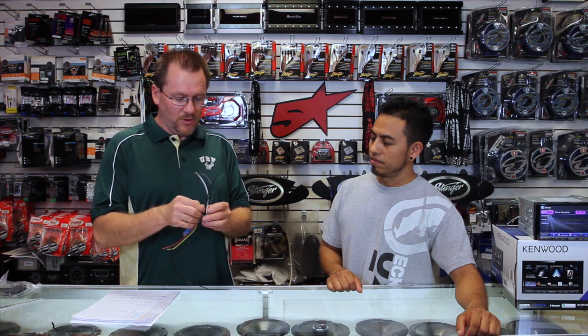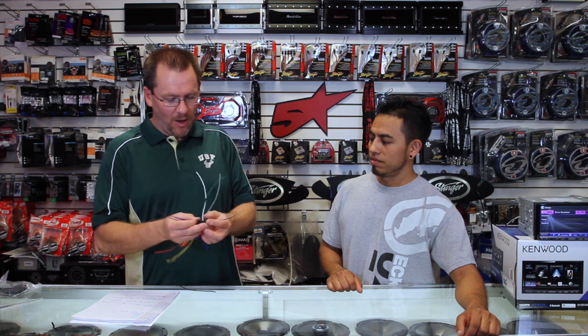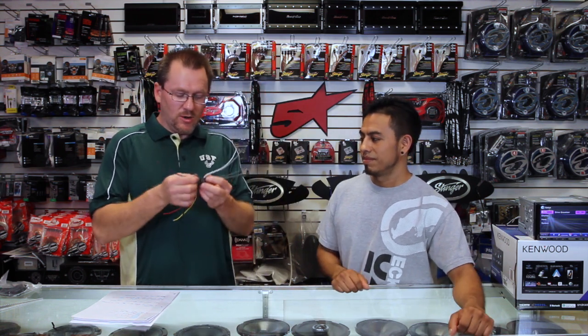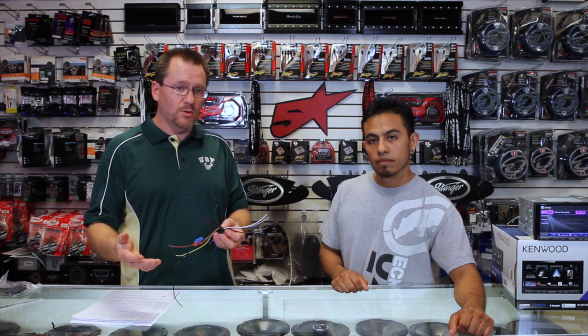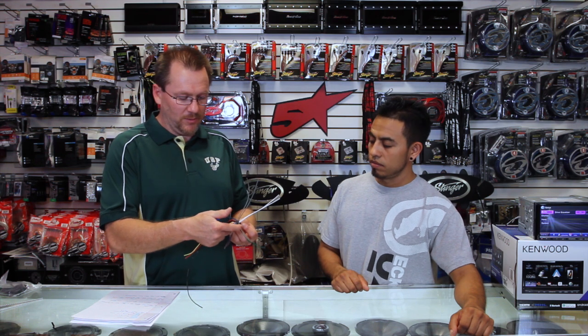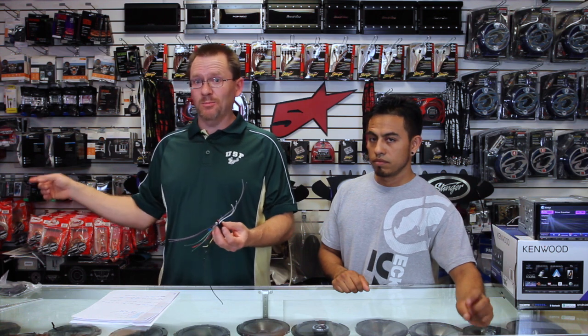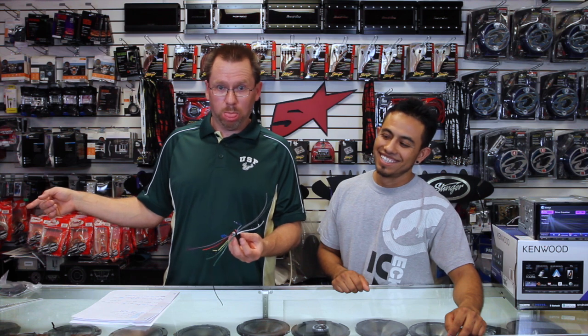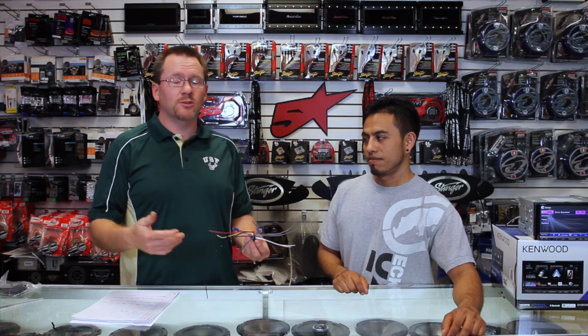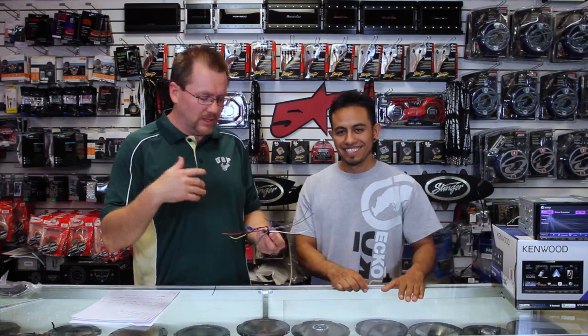Now we have eight more wires, and these are the fun ones — these are the speaker wires. These are the high output speaker wires; this is where the 50 watts by four comes into play. These are what are called high level. Your factory radio has high level output most of the time unless it's got an output amplifier. We have four pairs: white, gray, purple, and green. We number them by seating position. When you're sitting in the driver's seat, that's number one. Your passenger is number two. Right behind you is three, and behind the passenger is four. That way, when we're talking, we know exactly what we're referring to.